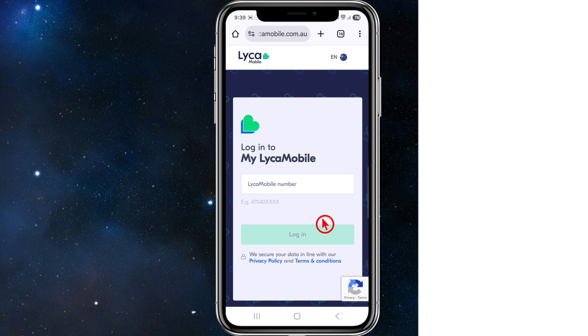Once you're logged into the site, navigate to the SIM Swap section within your account dashboard. Then select the option to replace your physical SIM with an eSIM, and follow the on-screen instructions to complete the request.